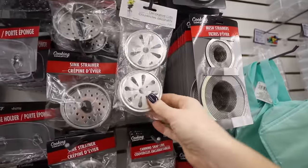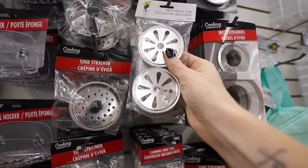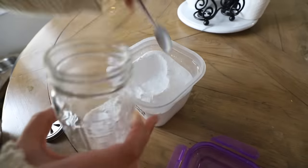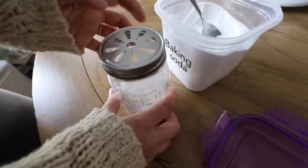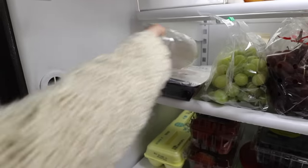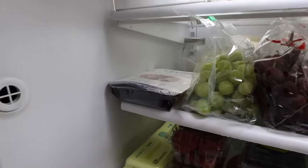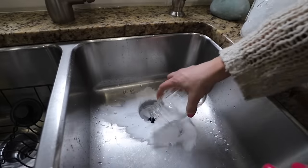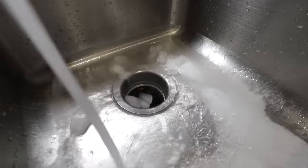Dollar Tree also sells these decorative lids, which are awesome for baking soda in your fridge to deodorize. Fill up a mason jar — you probably already have one — with baking soda, add this lid, and stick it in the back of your fridge to absorb odors. At the end of the month, take it out and use that baking soda in your sink as a great abrasive to scrub it. Add a few ice cubes and run this down your garbage disposal to give it a nice clean.